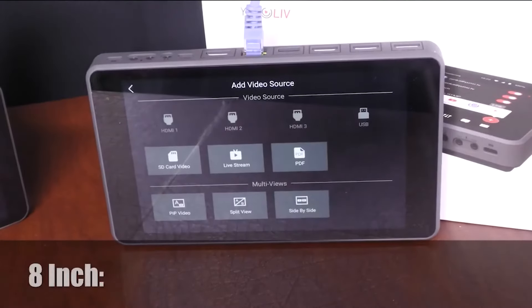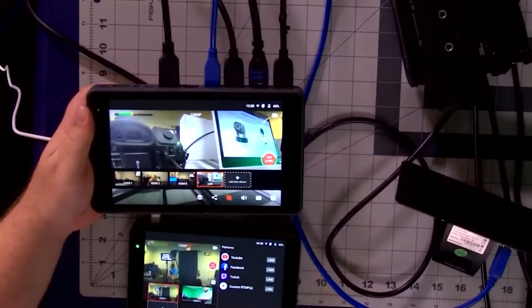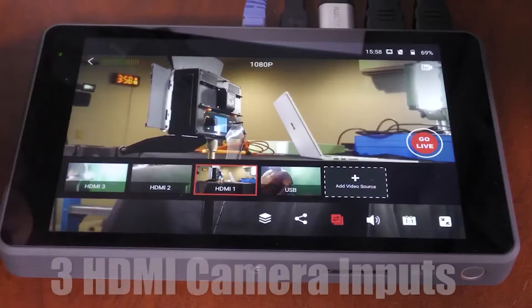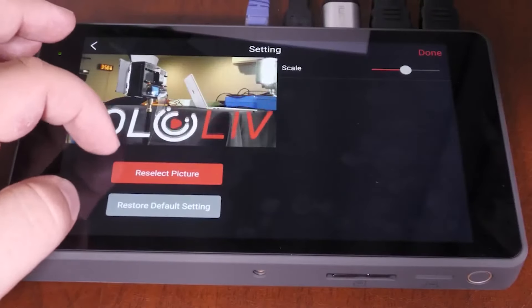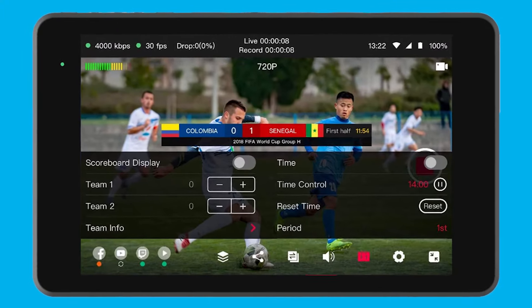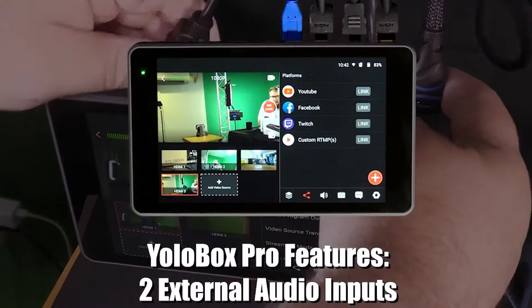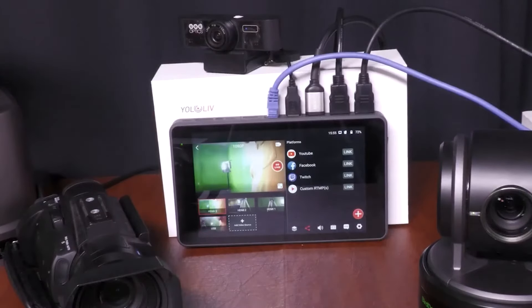The YoloBox Pro is an amazing addition to the YoloLive YoloBox family, perfect for sophisticated mobile productions with three or more camera inputs. Bring in graphics or custom make them within the YoloBox Pro. Make and update scoreboards for your live sports production. Mix your audio sources with ease using the YoloBox Pro's touch screen tablet interface.